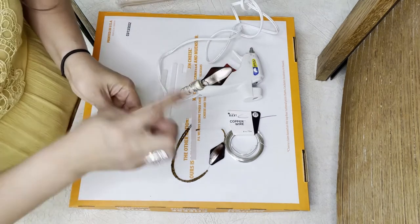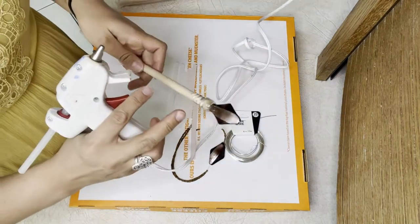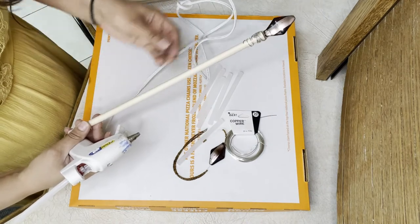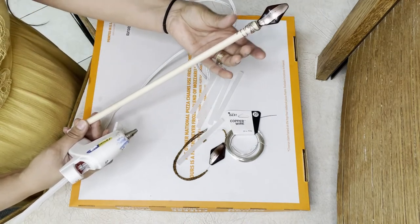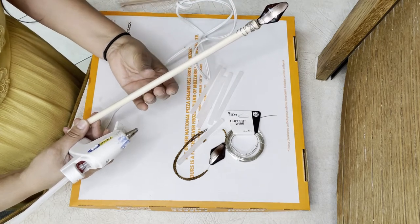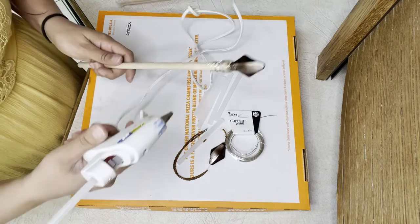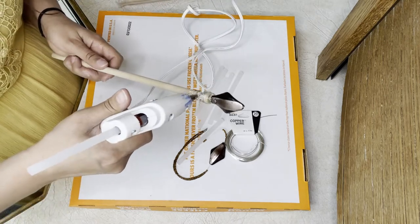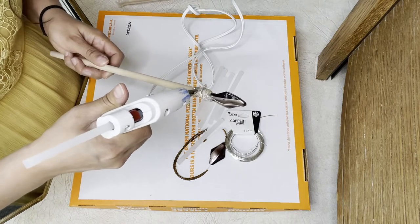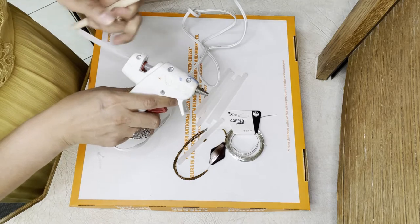I'm going to continue adding more glue all around the base of this wooden stick. My idea is to add some glue to the top so it's a little thicker up here, and then it kind of narrows as it goes down, and then maybe add some design. It's the first time I've done this — I saw a tutorial by someone who did a wand like this with this method.